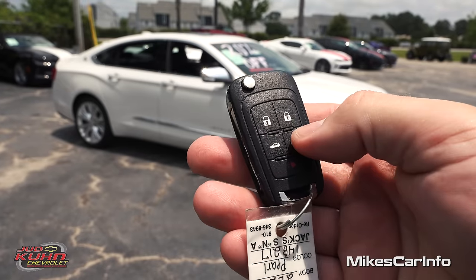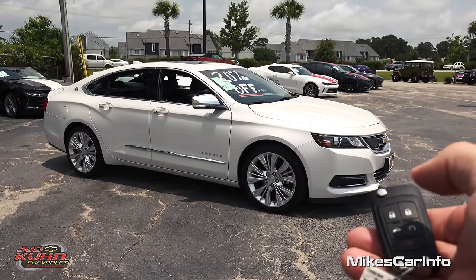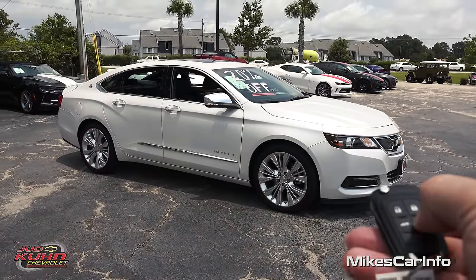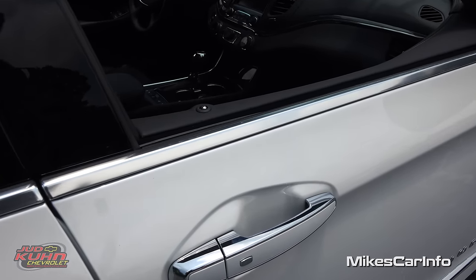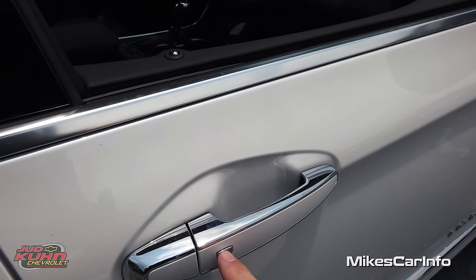To use the remote start you just make sure the vehicle is locked by pushing the lock button, then push and hold the remote start and it will start right up for you. To turn it off, just press and hold the remote start again and it'll turn right off. As long as you have the key within close proximity of the vehicle you can lock and unlock the doors using this button — push to unlock, push again to lock. It's that simple.